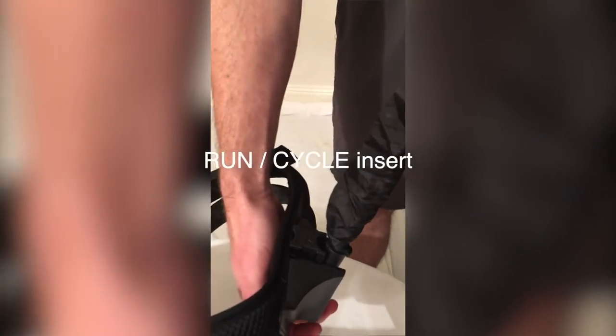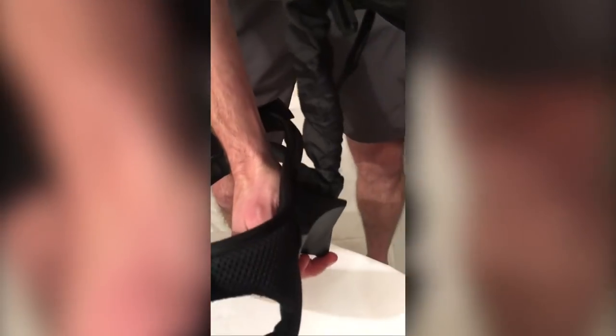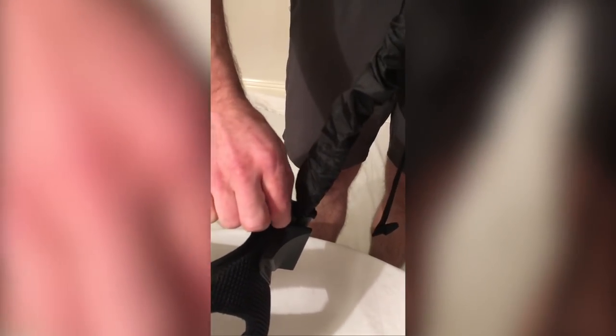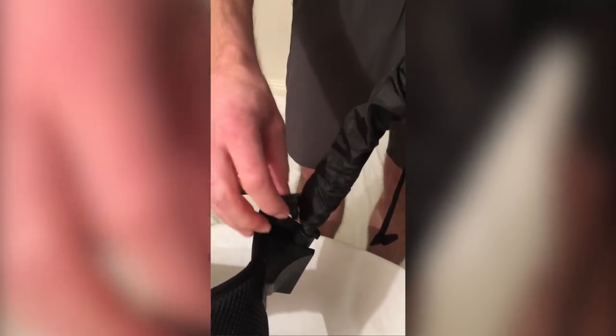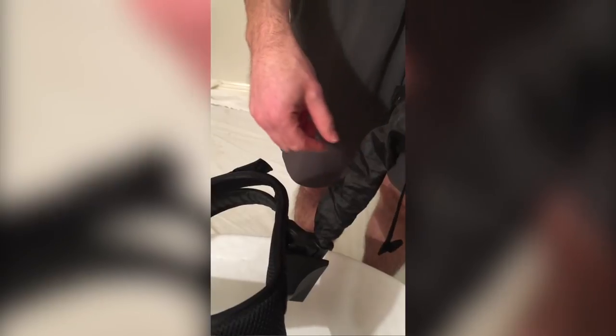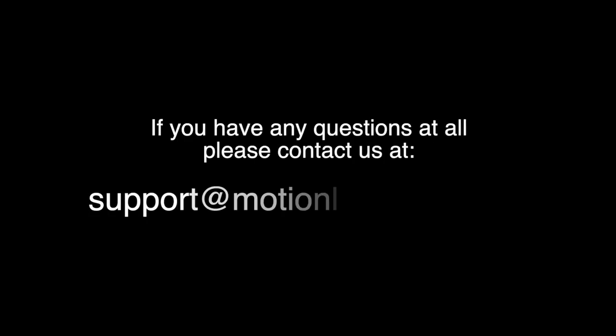In cycle mode, the hip belt can pivot so that you can get into a nice aggressive cycling position. To remove the run/cycle insert, squeeze together, lift it out, turn it around and reinsert it into the hole. Now in run mode, where the run wording is nearest to the rod and furthest away from the hip belt, the hip belt can no longer pivot and it will hold you in a much firmer position.